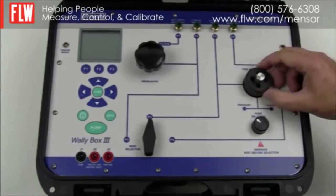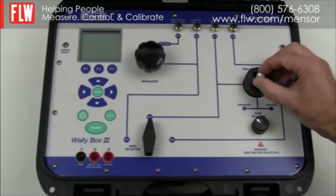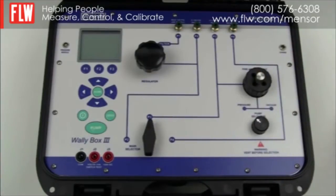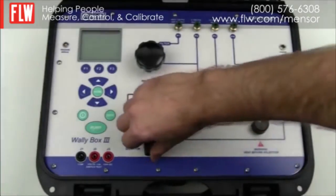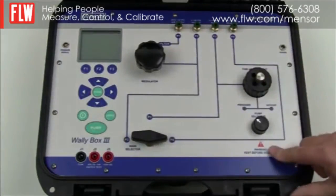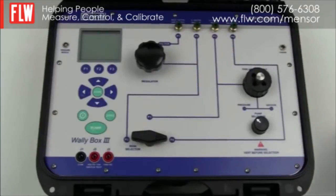With the fine adjustment you are able to adjust the volume and therefore adjust the pressure finely, and with the vent valve you are able to vent the system. By placing the main selector on position P4 you are able to use the internal sensor only and measure an input pneumatic signal of minus 12 to 300 psi.